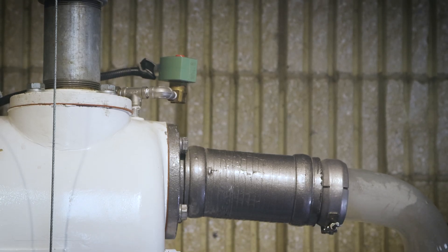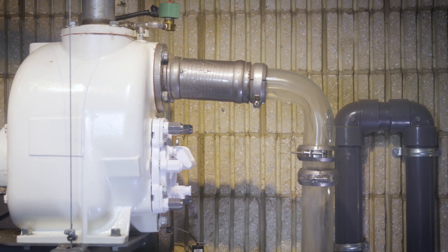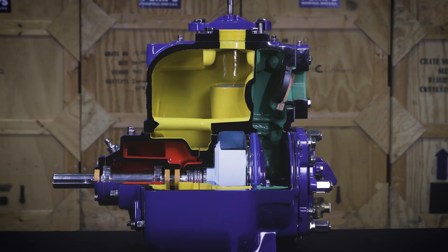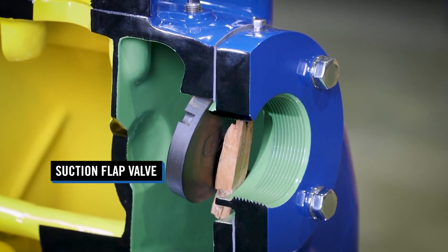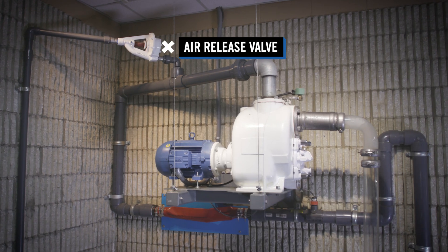It should be noted that the suction flap valve has been removed to show how water can siphon from the casing when the pump comes to rest. A pump in the field can need to re-prime when the suction flap valve is held open by debris, venting the system to atmosphere through the automatic air release valve.